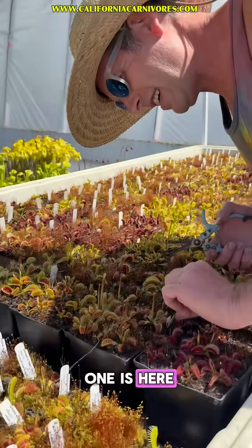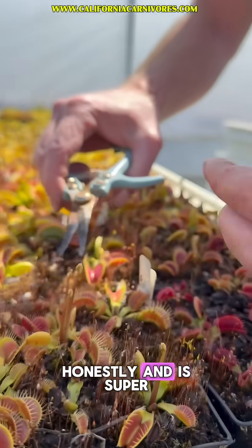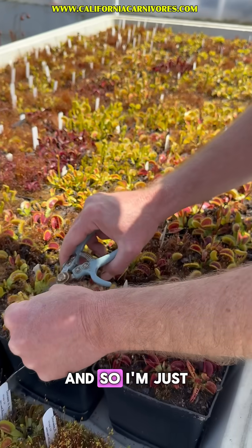Let's see what this one is here. This is Tremor. Tremor reverts a lot honestly and is super less interesting to me. No offense Tremor — it's still a cool plant — but I'm not looking to cross with it.